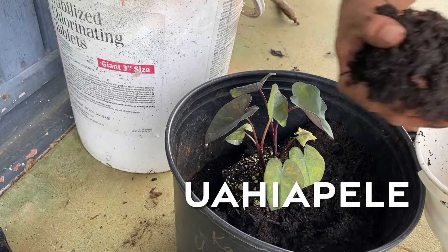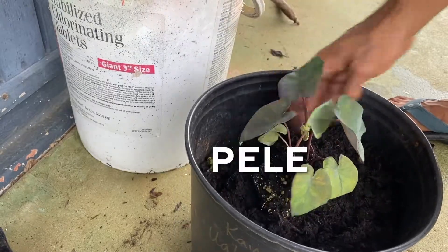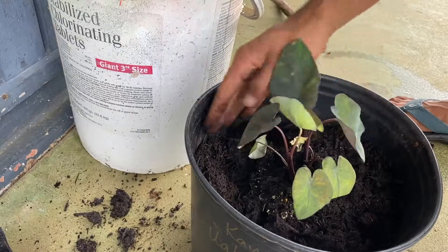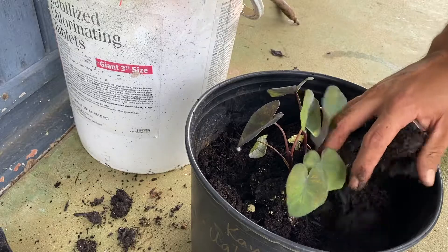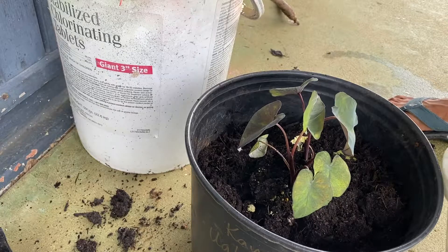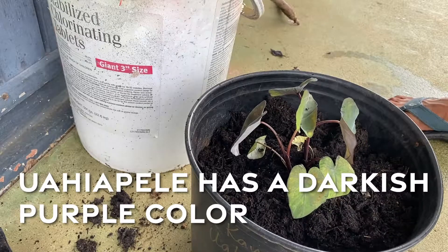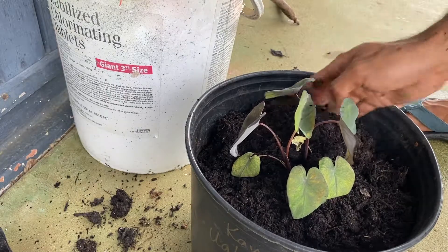Wahiapele — if you break it down in Hawaiian — 'Wahi' meaning smoke, and 'Pele' is the fire goddess, so perhaps it means the smoke of Pele. I'm not certain since I'm not the one who named this kalo. Wahiapele can be easily spotted in people's loikalo — it's normally a darkish purple kalo with splotches of purple on the leaves here and there.